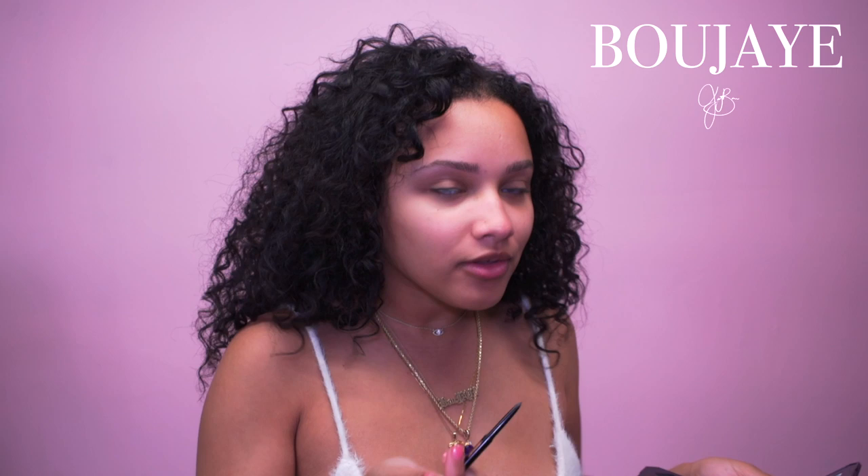To blend the product I get my spoolie and brush it — I don't use a brush to blend it. I find this makes it look the most natural. I don't like really thick brows that look painted on; it doesn't look good on me. I tried it because I like the way it looks on other girls, but on my face it doesn't work. Same thing to the other brow.